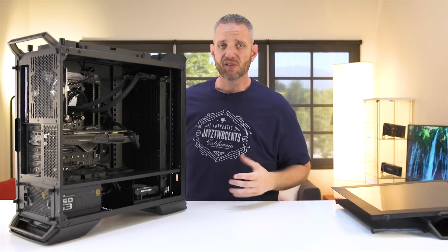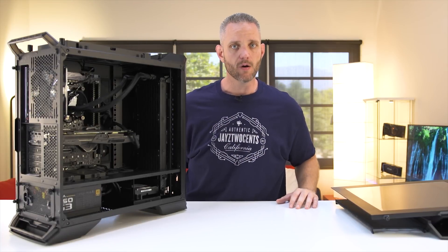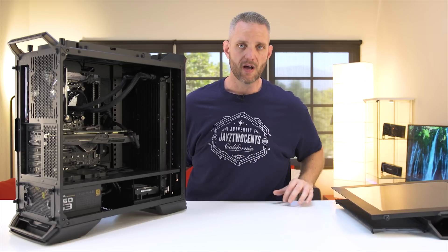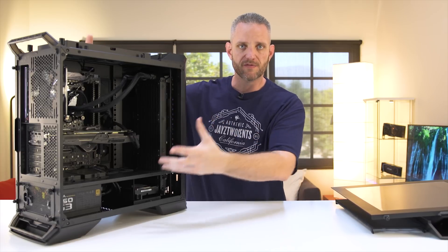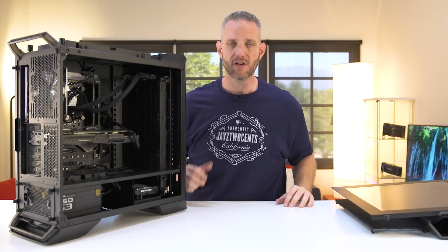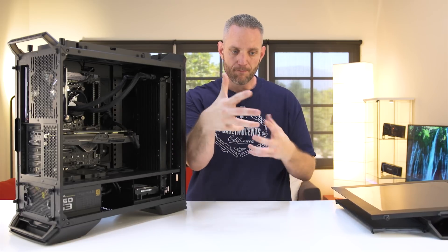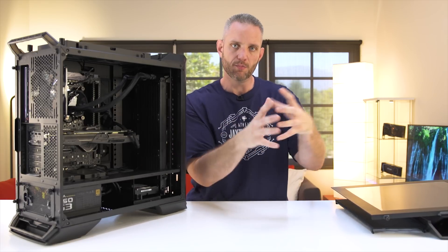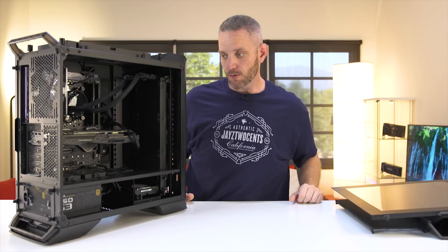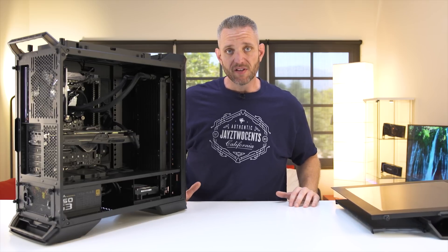The last suggestion is kind of the most expensive: if your case doesn't have very good airflow design, it might be time for a better or bigger case — one designed with airflow in mind that has a larger volumetric measurement inside. A larger volume at least has a bigger supply of air available to the components inside, giving you less radiant heat from parts like the GPU, RAM, and motherboard heating up the space around them. That's a little bit extreme — it's up to you to decide whether or not a new case is in order.